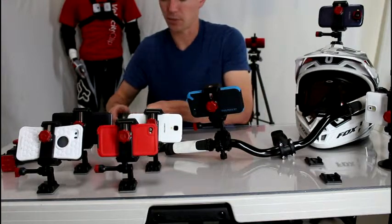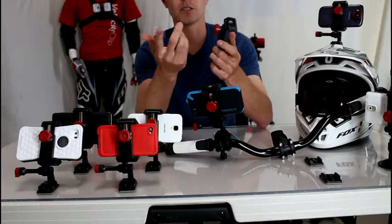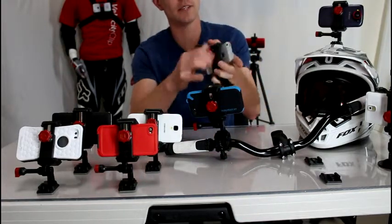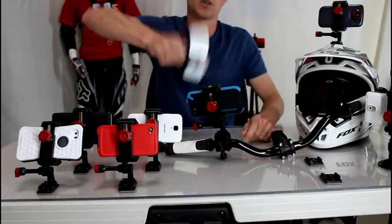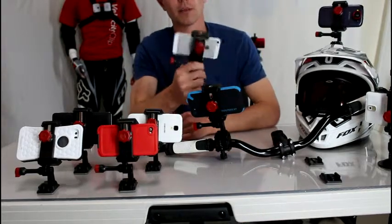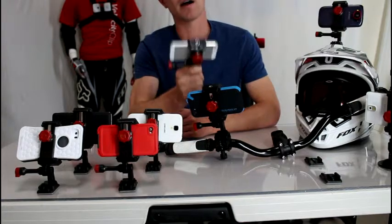I'll show you how the Velocity Clip works. All you do is loosen the knob on the back, take your smartphone, pop it inside the grips of the Velocity Clip, squeeze, and tighten it up. Now your phone is totally secure inside the Velocity Clip — it's not going anywhere.